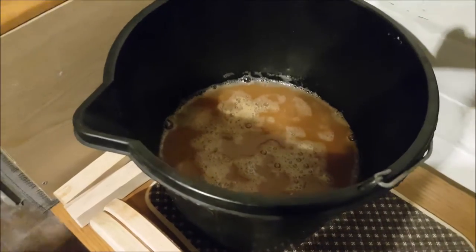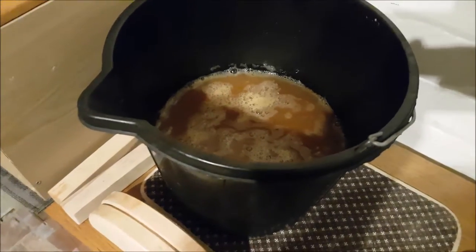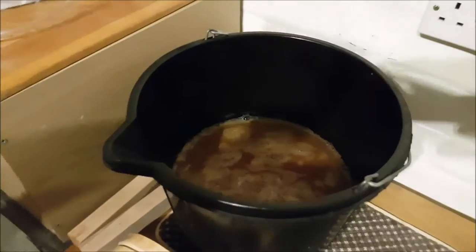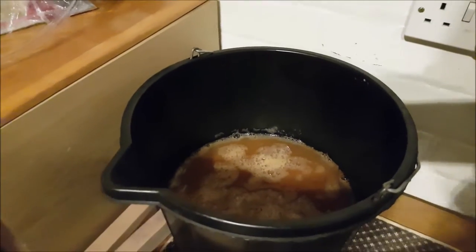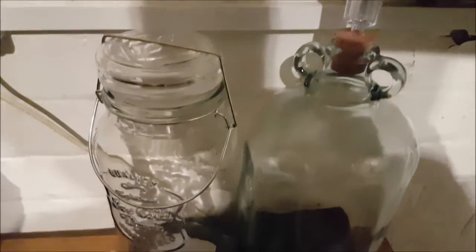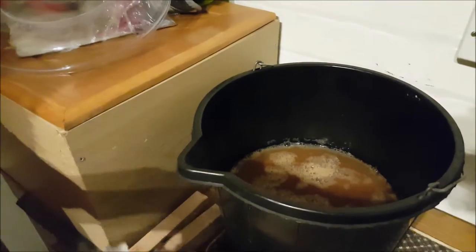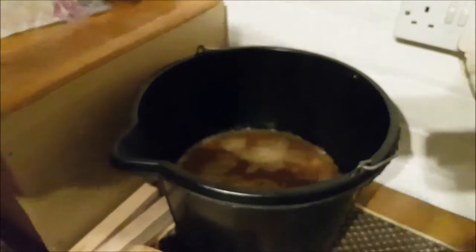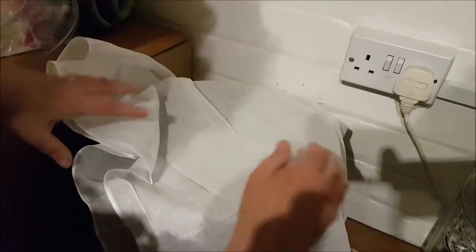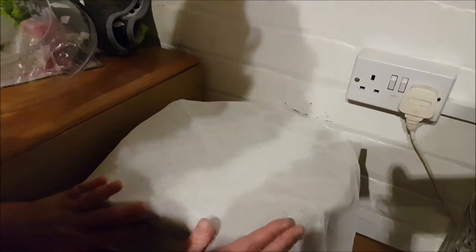So now it stays in the bucket for four days. It'll start fermenting and then we'll bottle it. We've got some muslin — this should keep the fruit flies out. You don't want them getting in. When we used to do wine making, you don't want any fruit flies. She's going to put the muslin on; you could also use cling film and tie it down.